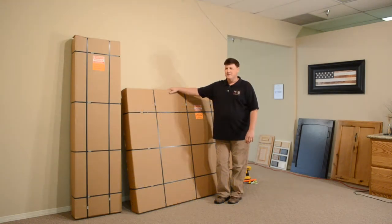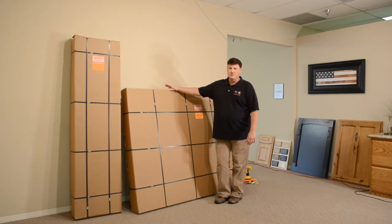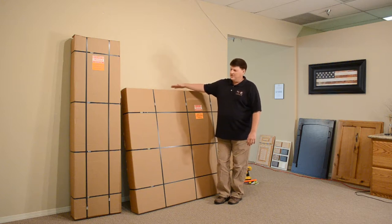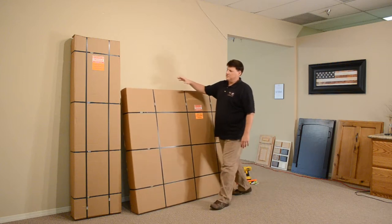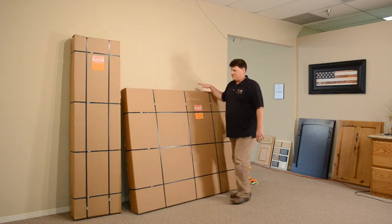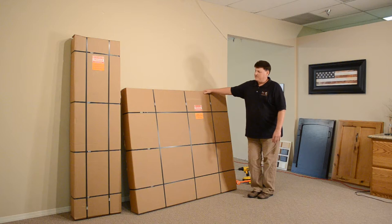I'm Richard Abbey with Lipton Store Beds. We're going to demonstrate today how to assemble a storage bed. You purchase your storage bed and have it delivered to your house. This happens to be a queen size. This big square box here is the top, and this long skinny box here contains all of your base pieces. We're going to go through what it takes to assemble the bed, just as if it were delivered to your house, and we'll open the boxes and start assembling the base.